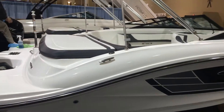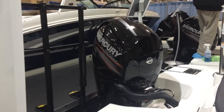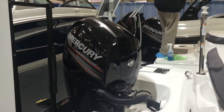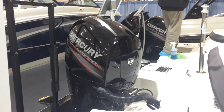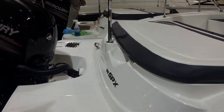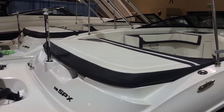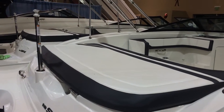This is an outboard edition powered with the Mercury 150 four-stroke. These are very popular in the saltwater environment — very efficient, easy maintenance. Run them year-round with the proper preparation. They're easier to run year-round with those outboards.